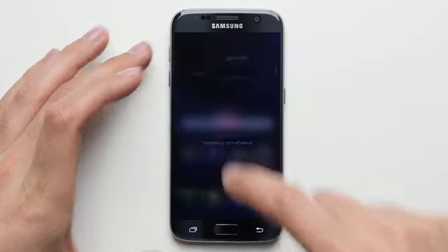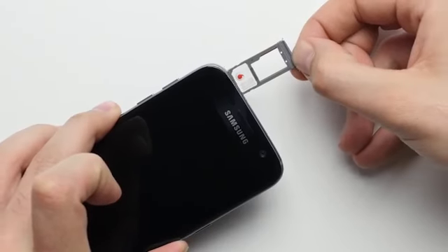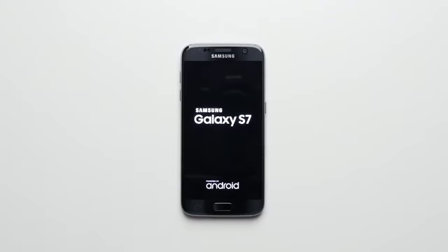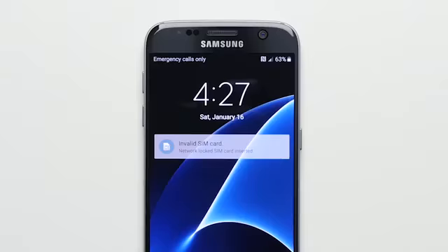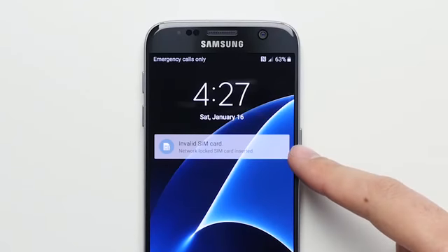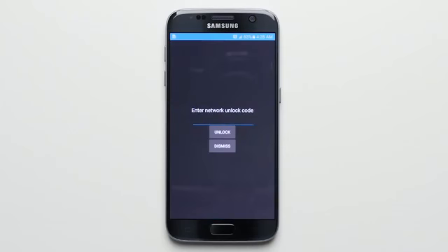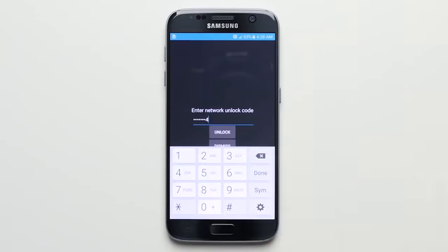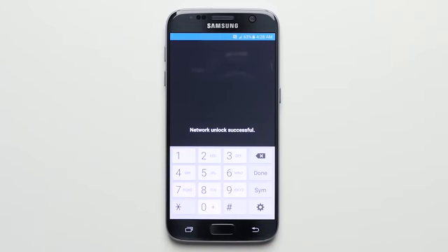Once you have it, turn off the Galaxy S7 and insert any non-accepted SIM card into your phone — since this is an AT&T Galaxy S7, I'll put in a Vodafone SIM — then power the phone back on. When it's done booting up, you'll get a message saying invalid SIM. Just unlock the phone and it'll ask you for an unlock code. Enter in the code that was sent to you via email, and voila, your Galaxy S7 is now factory unlocked.